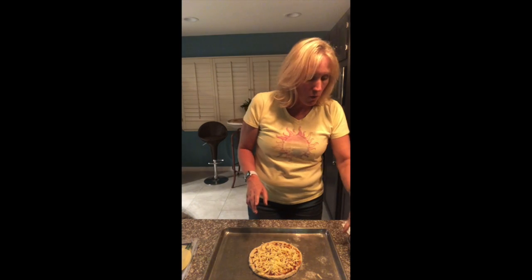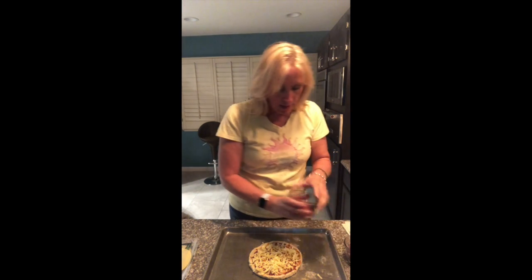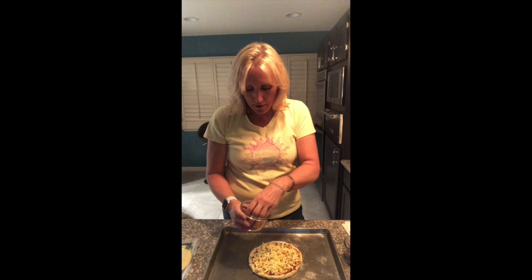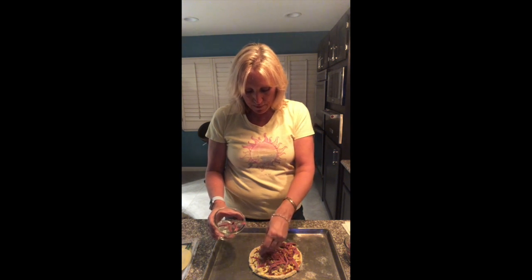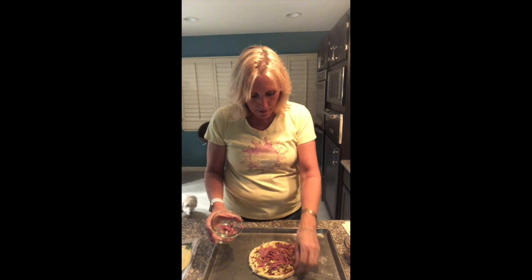For the Philly cheesesteak, I'm going to go ahead and put my steak on here. I've got mine all cut up — I probably have a little bit too much, but I like it meaty — so I'm going to put that on there.